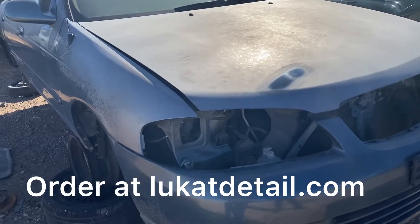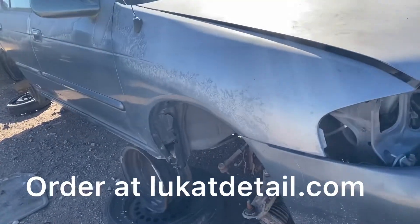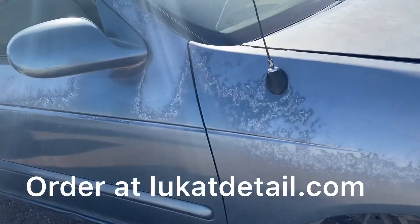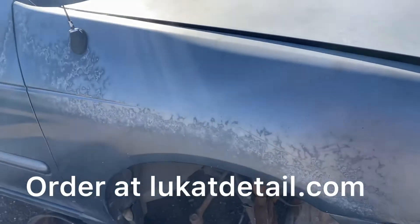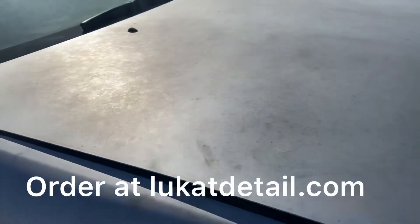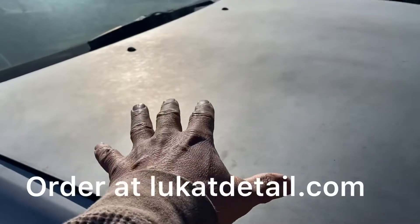Hey guys, so here's a clear coat where it just peeled off. What do you do when your paint job does it? There's a lot of good operating cars where clear coat comes off and you got this exposed color base coat.